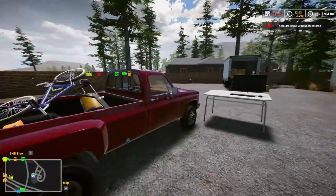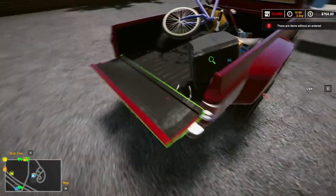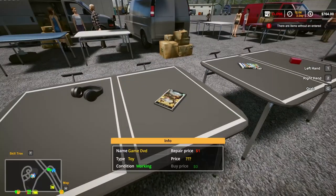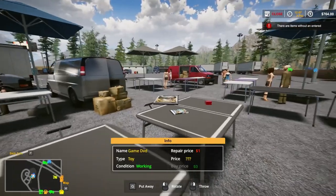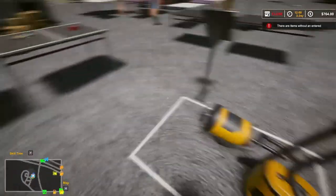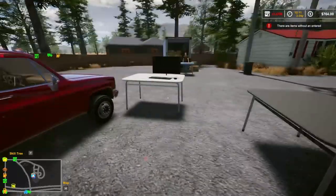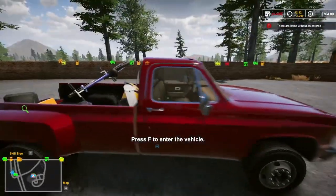Okay, we are back, and we are going to start going through some of the stuff that we picked up in our last episode. One thing we're going to do is we're going to move all the games to one table, because they're all the same price. Anything that's going to be the same price, we'll just move it to the same table, and that way we have more room.